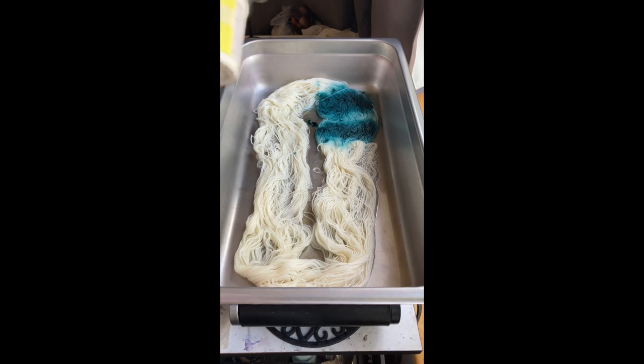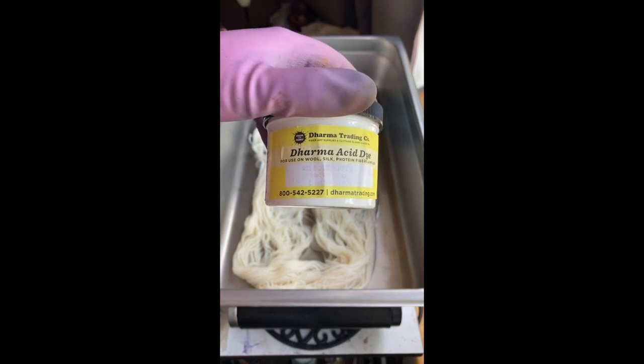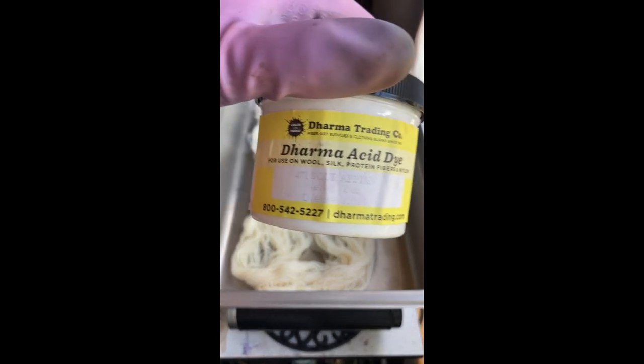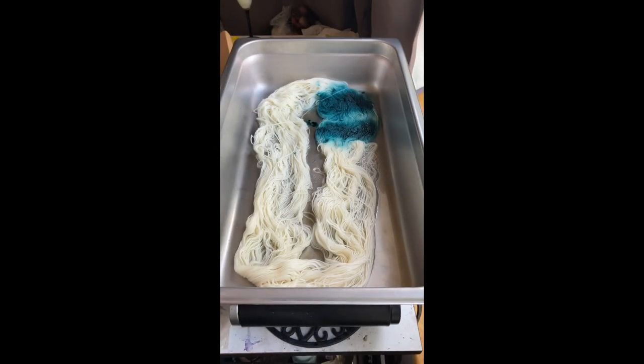Okay, next is sour apple from Dharma, which is 471. The dye looks kind of yellow — that's another cool thing when you see dyes.